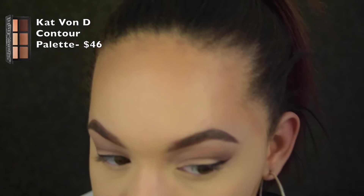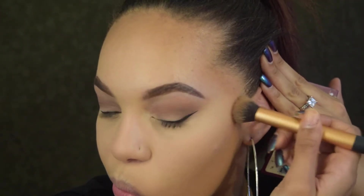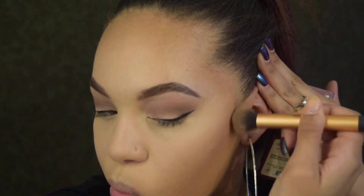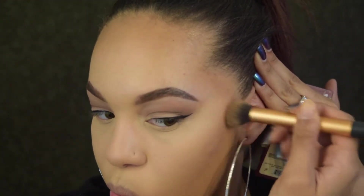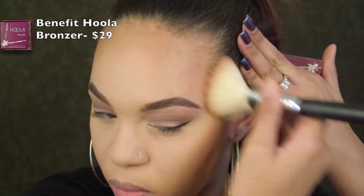First I'm going to contour my cheekbones a little bit with a contour brush, using the bottom middle shade in the Kat Von D palette. Then we're going to bronze up our face with the Benefit bronzer and a fluffier brush.